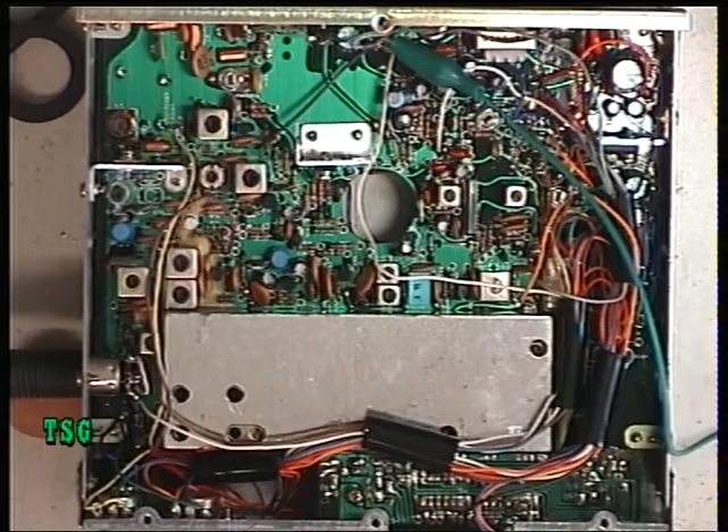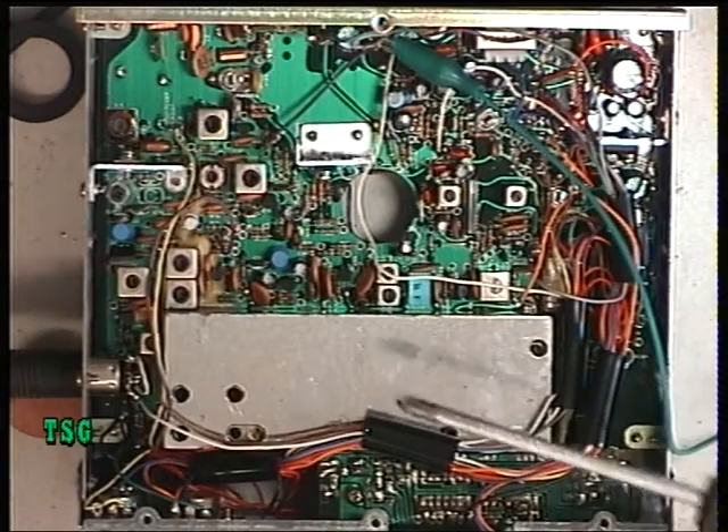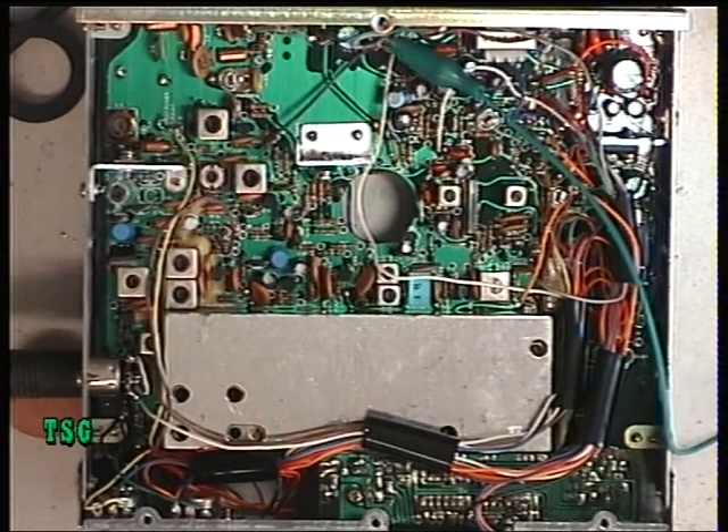Under this screening can is the very unusual arrangement for the synthesizer and VCO, using the long-obsolete NEC UPD2812C phase-lock loop chip, which according to my data book stems from about 1973.